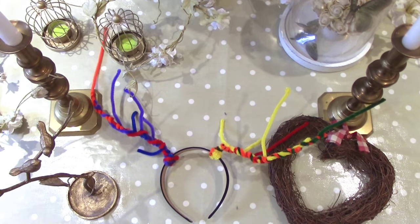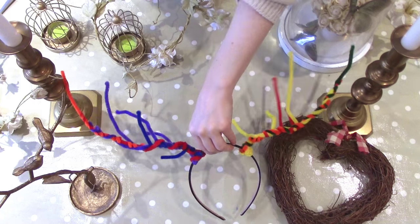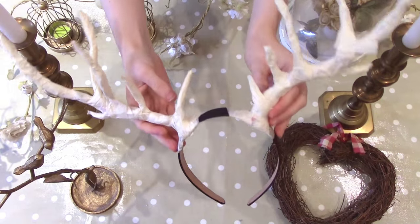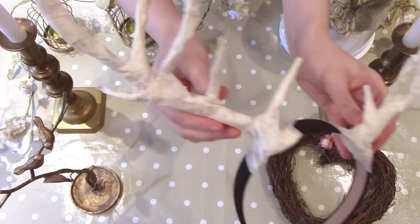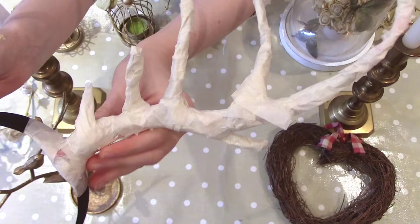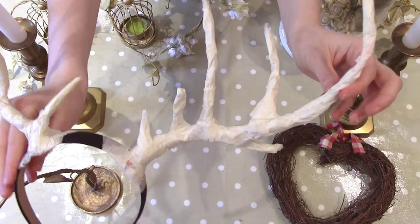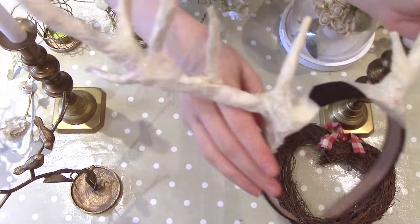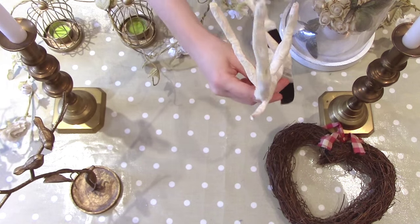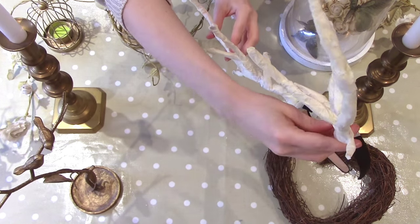To start, wind the pipe cleaners around the headband to create the main structure for your antlers. You can wind more pipe cleaners together for extra strength. Next, grab your masking tape and wind it around the pipe cleaners from bottom to top. The masking tape will lock the pipe cleaners in place, keeping the shapes that you made. Make sure to add the most masking tape to the base of the antlers to make them sturdier, and cover the whole thing ready for the next step.